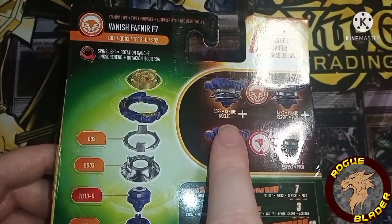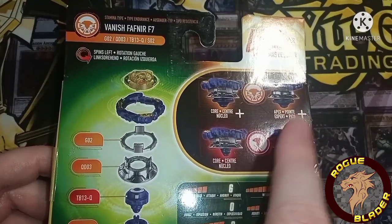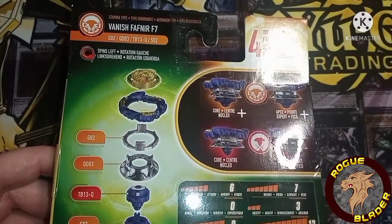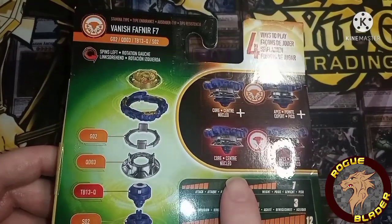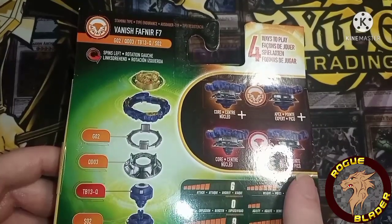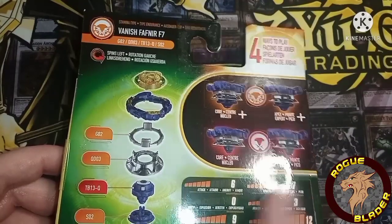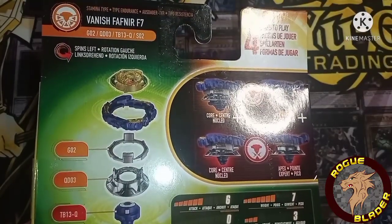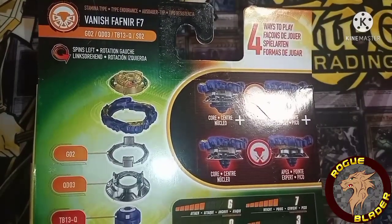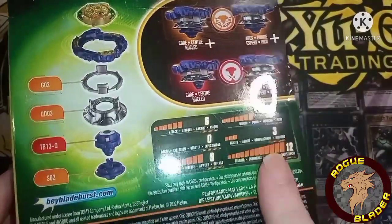We have the core plus, which is with the armor on, and then we have the apex plus. The apex will be the high mode and the core will be the low mode. Then we have the core and apex non-pluses — with the armor off it makes a balanced type Beyblade. The stats are: hack is 6, weight is 7, burst resistance is 0, agility is 3, defense is 9, and stamina is 12.